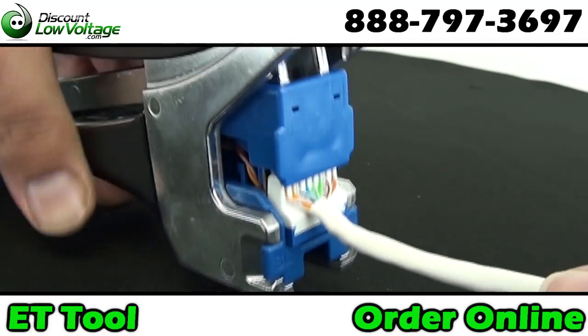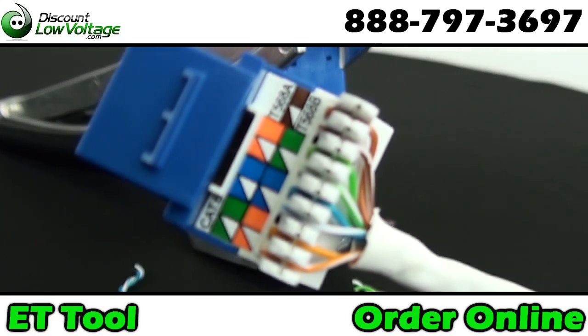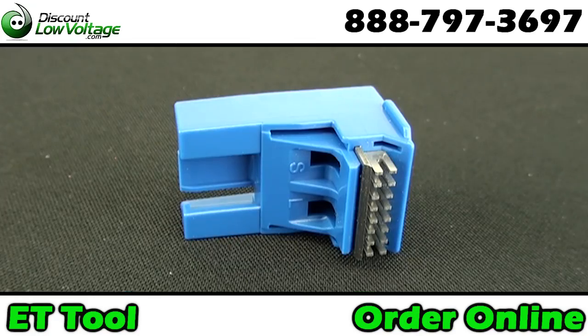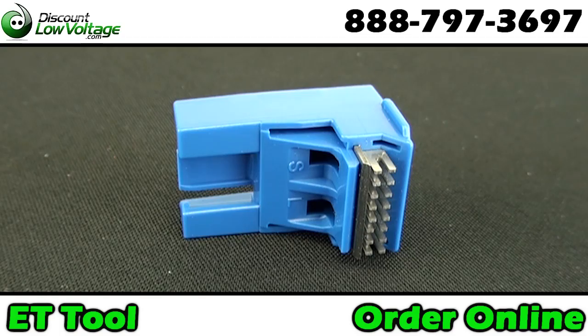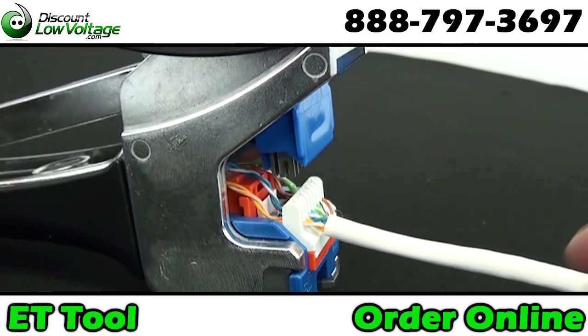The ET tool uses the same cutting head for Cat 3, 5e, and Cat 6 jacks. But wait — an additional cutting head is included at no charge. Now you can punch down thousands of jacks.